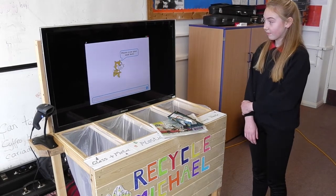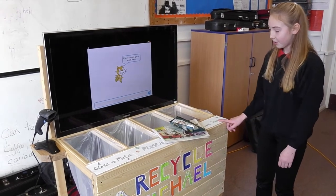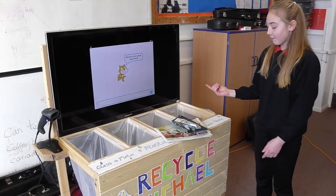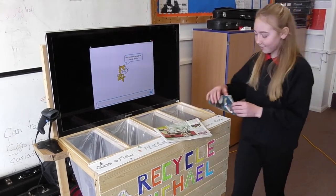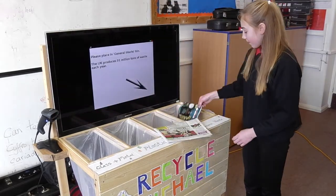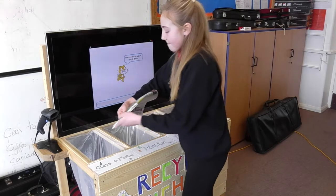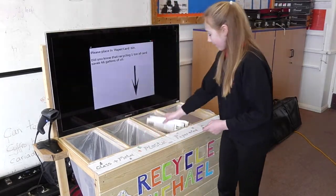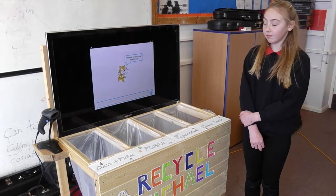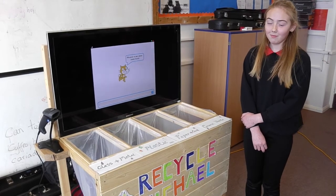Recycle Michael works by scanning your rubbish and obeying the instructions on the screen. The Recycle Michael has four bins, a barcode scanner and a TV screen. If you were to finish a packet of crisps and didn't know whether to recycle it or not, you would scan the barcode with the scanner and the information would come up on the screen and tell you which bin to place it in. Most crisp packets may go in either plastic or general waste, depending on what the screen says. If you had one yourself and were on a diet, it could possibly be programmed to tell you how many you've had that week each time you scan a selected item.